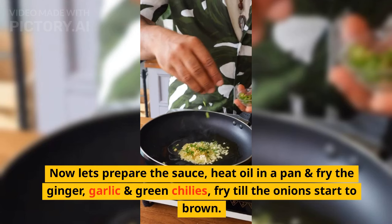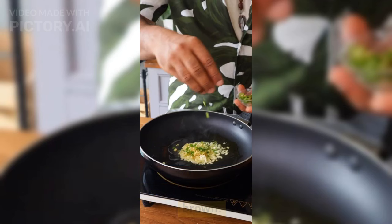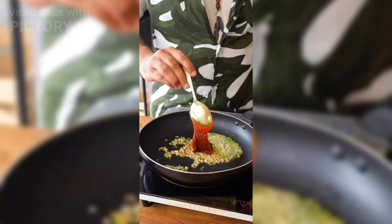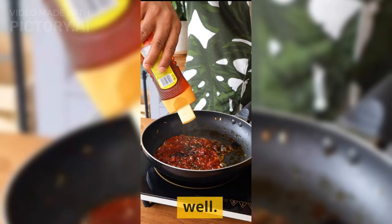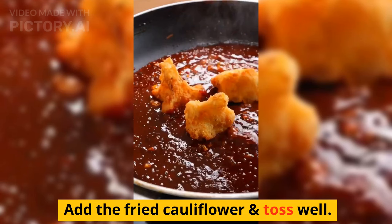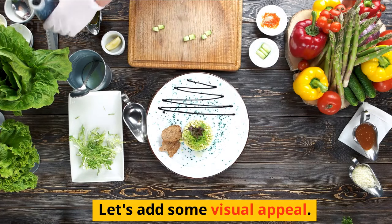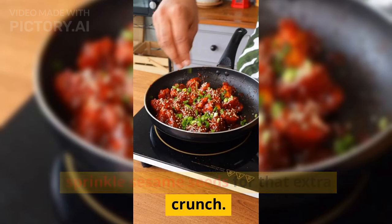Now let's prepare the sauce. Heat oil in a pan and fry the ginger, garlic, and green chillies until they start to brown. Add the chili paste and fry for another minute. Add the soy sauce, honey, and pepper and mix well. Add water and bring it to a sauce-like consistency. Add the fried cauliflower and toss well. Garnish with chopped green onions and sprinkle sesame seeds for that extra crunch.